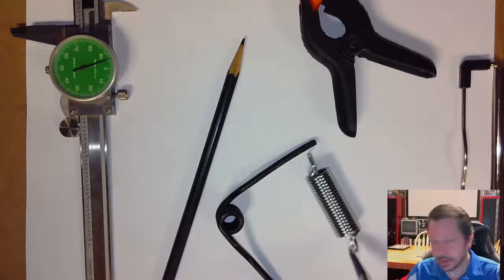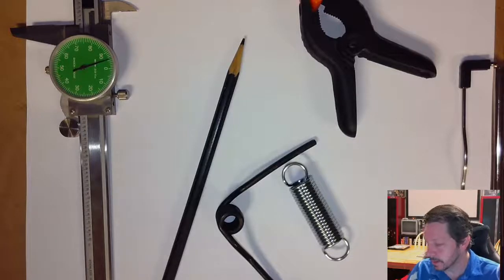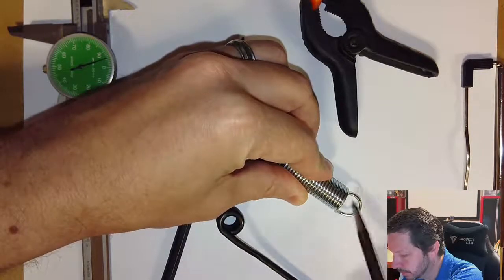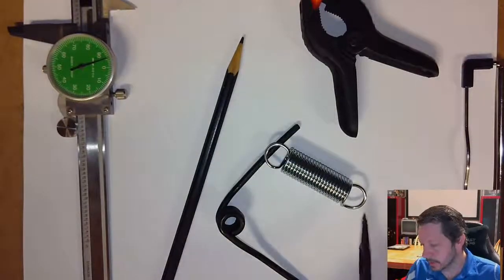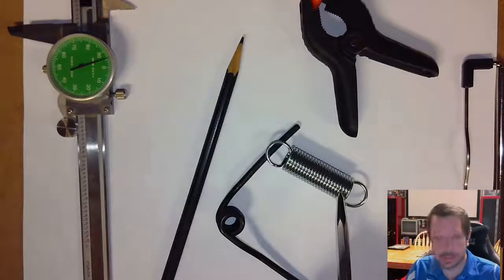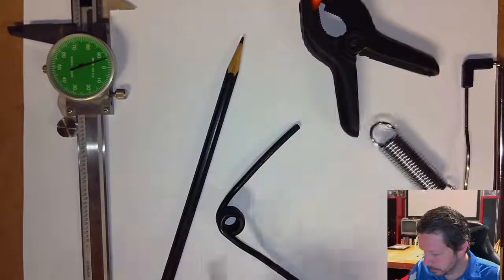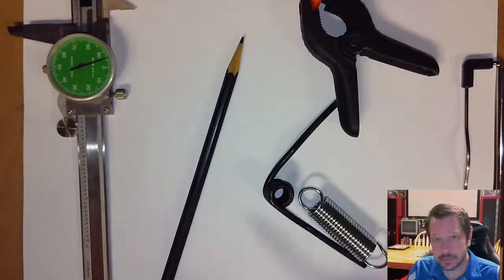The little hooks that connect the spring might fail, so there are two important points to examine. Point A is where the hook curve might open up and fail in bending. Point B is where the hook might straighten out and fail in torsion. We'll look at bending stress at point A and shear stress at point B, using the same shear stress equation used for the body coils.